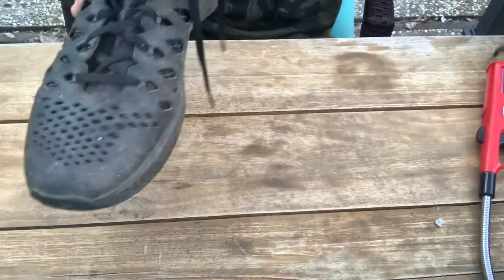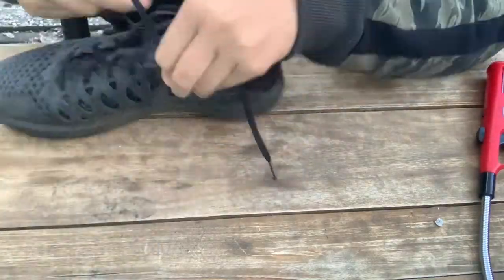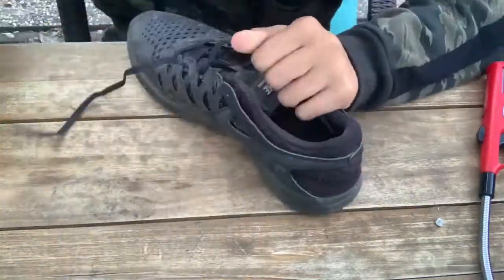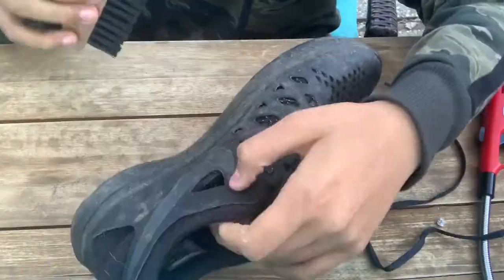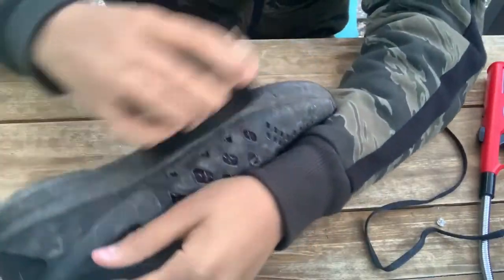We're going to start with the right shoe and put the left shoe over for before-and-after purposes. The first thing I want to do is obviously unlace the shoe. Now that the shoes are unlaced, I'm going to take my medium bristle brush and just try to get off all the excess dirt.